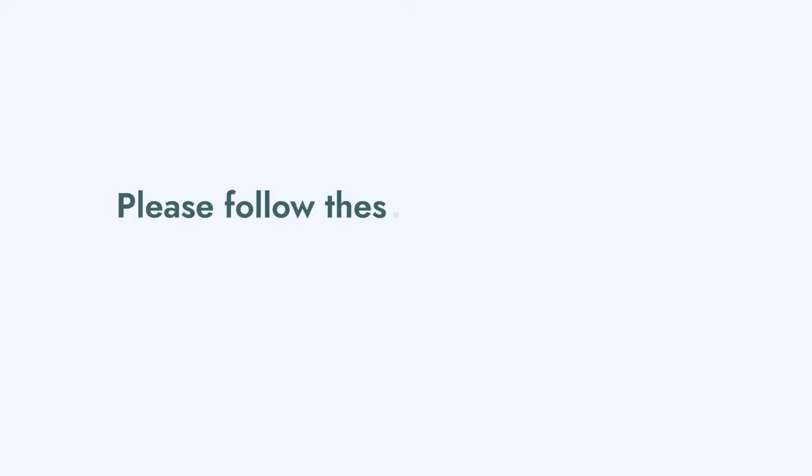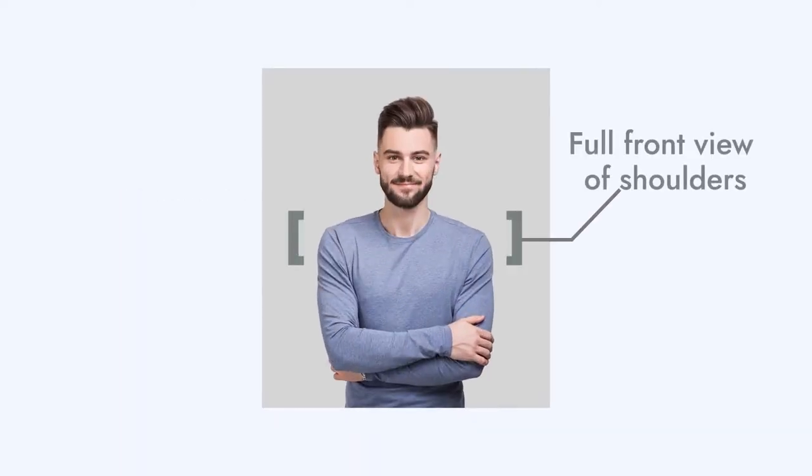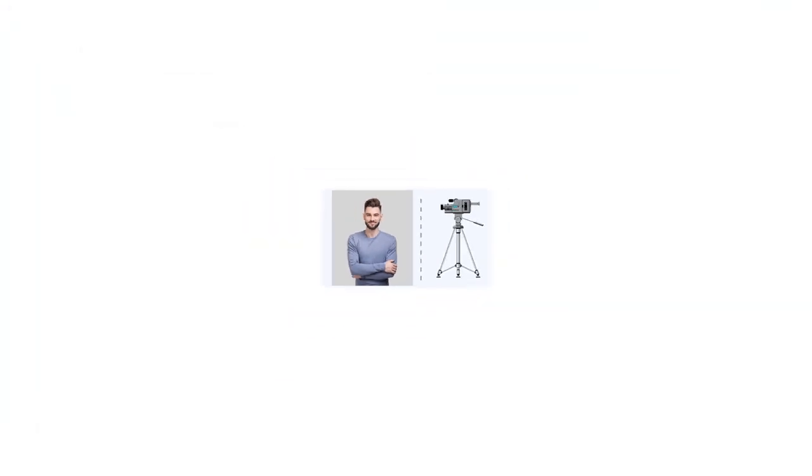Please follow these general guidelines before uploading a photo for optimum results: 1. Full front view of shoulders. 2. Photo should cover the upper part of the body up to the waist. 3. Camera height should be the same as face height while taking the photo.